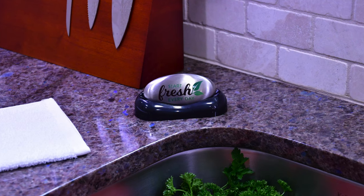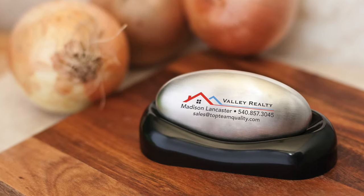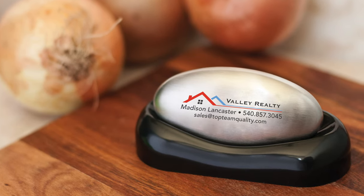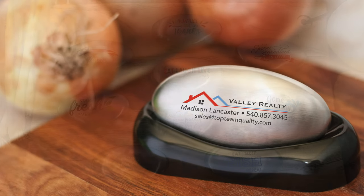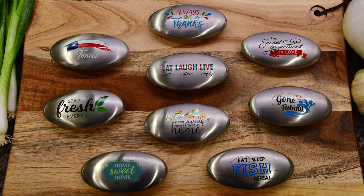Keep your stainless steel soap handy by the sink in its attractive base. Personalize your gift with full color printing, which will make your brand look sharp and stand out. Choose custom printing or select one of our attractive designs.